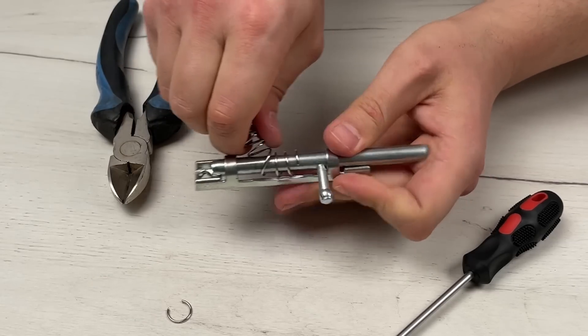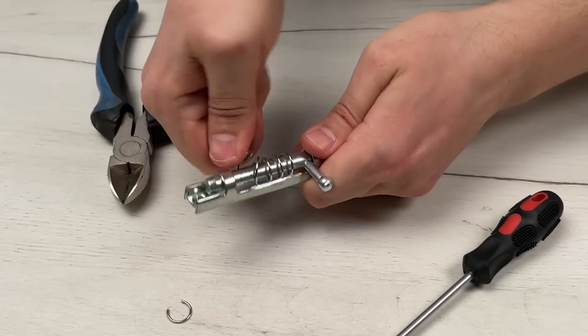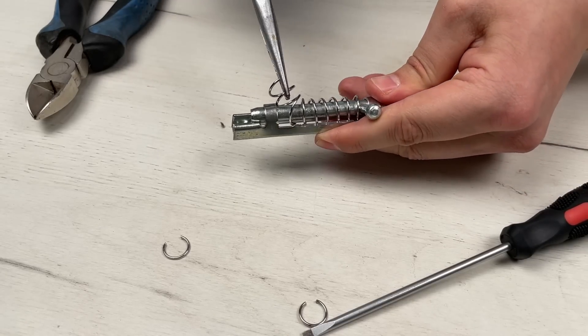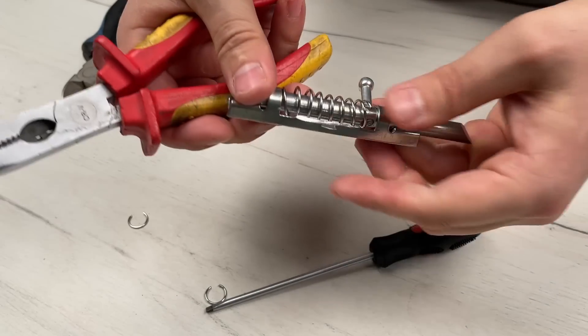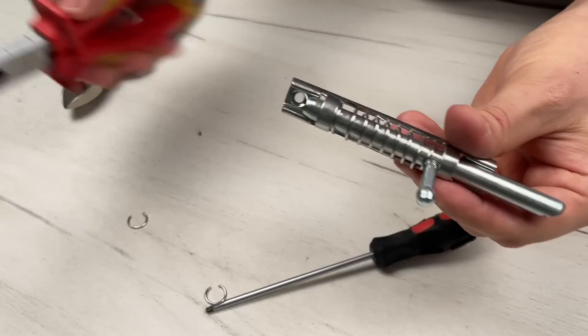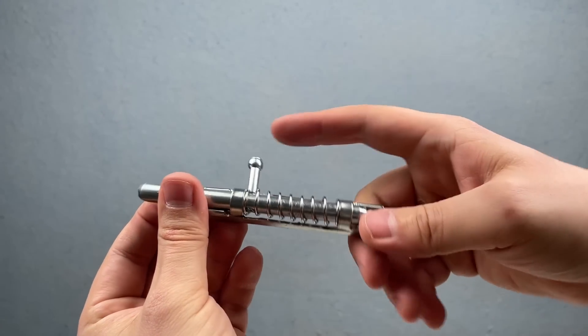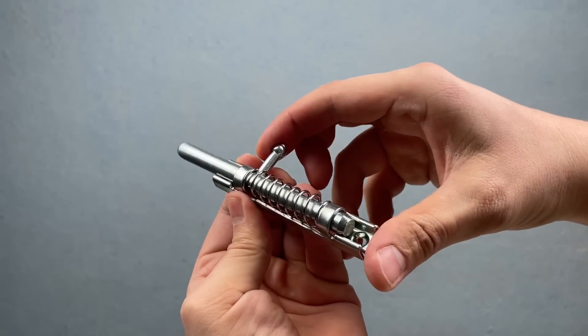If it becomes very difficult to move with your hands, then help yourself with pliers. We check the mechanism — the lock should easily move in both directions, and the spring should not interfere with it.